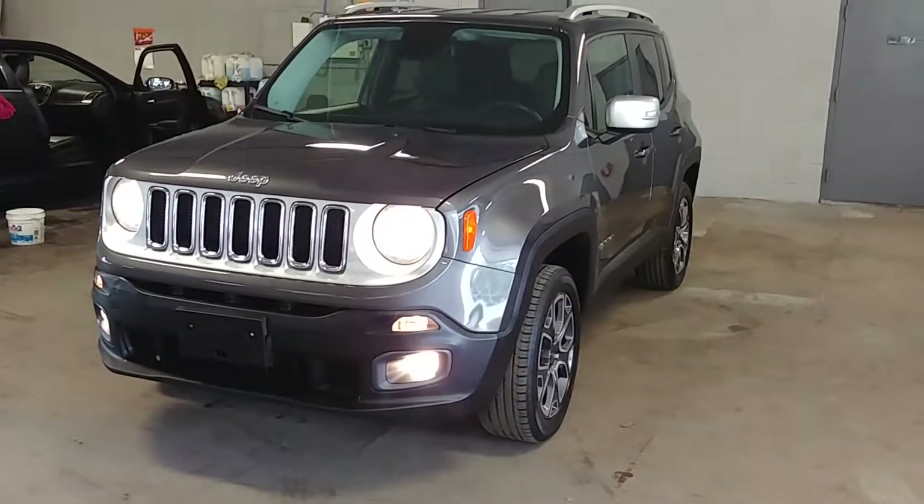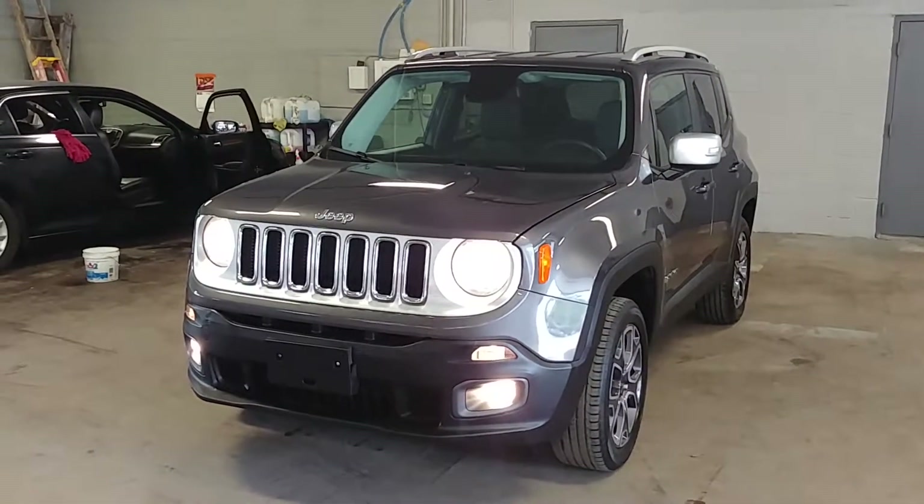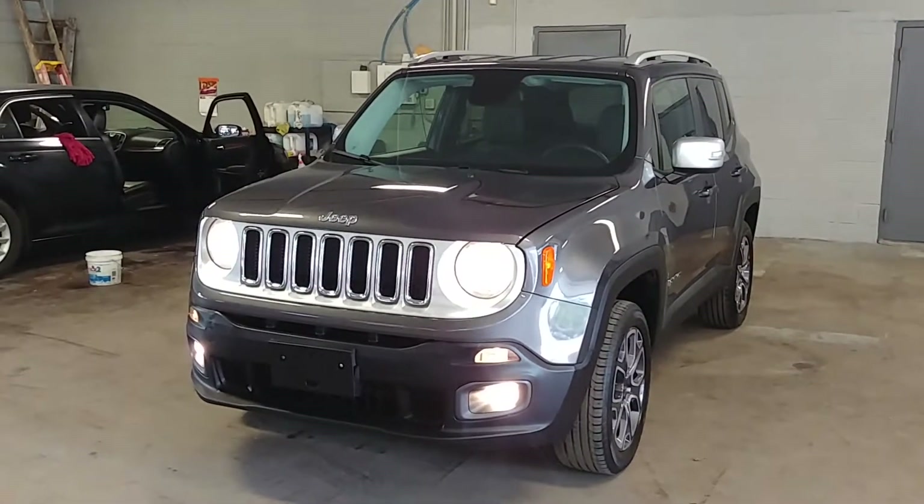That pretty much completes your tour, folks. Once again, a 2016 Jeep Renegade Limited 4x4 edition with 21,000 miles. Any questions or concerns, don't hesitate to ask. Thank you and happy bidding.